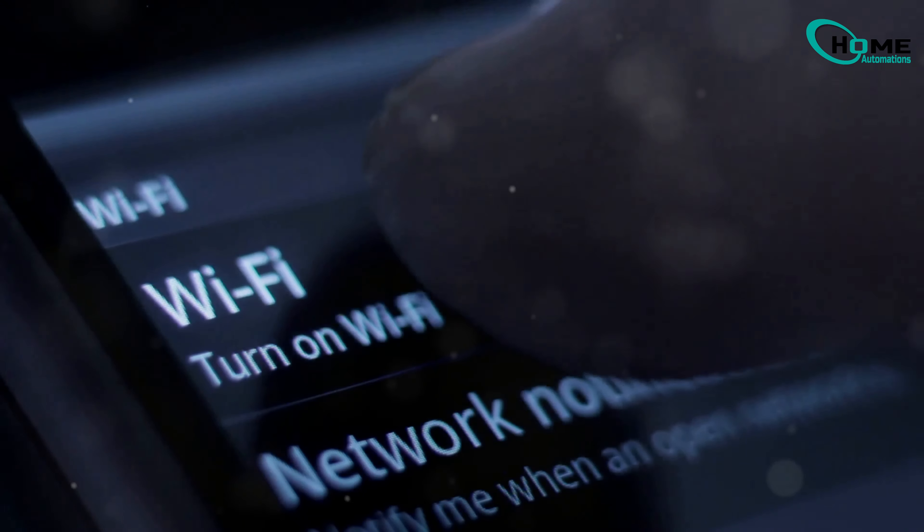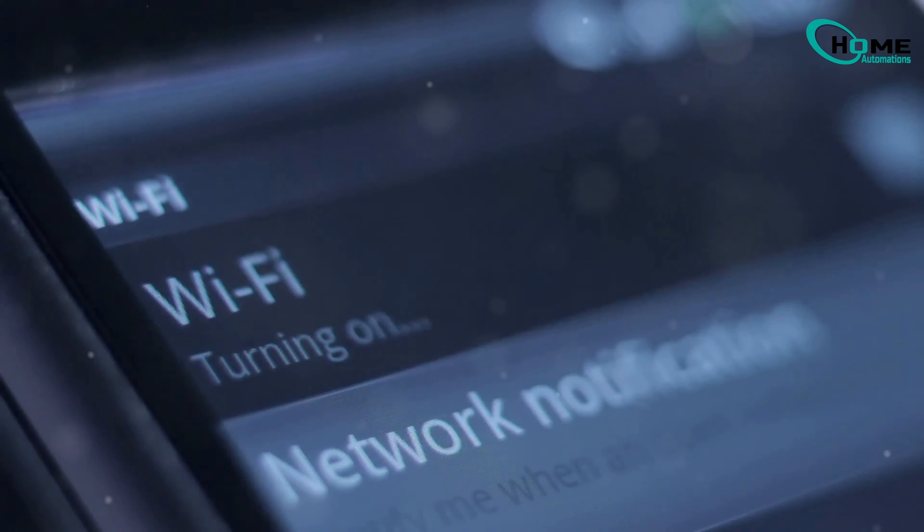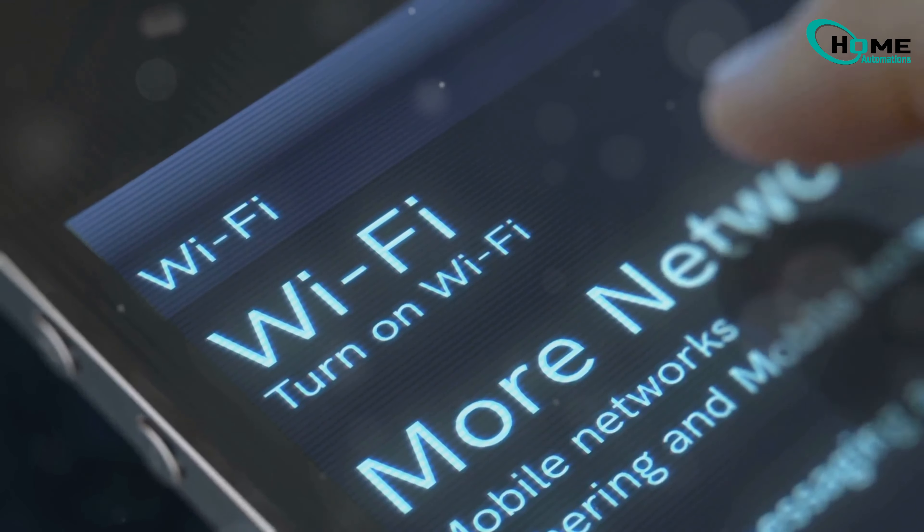toggle Wi-Fi off and on, or if needed, reset your network settings under Settings > General > Reset > Reset Network Settings. This will erase your saved networks, so make sure you have your Wi-Fi password handy.